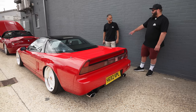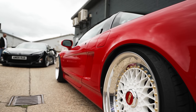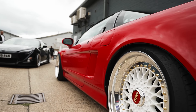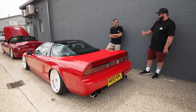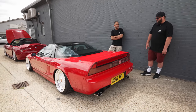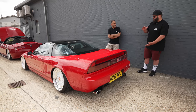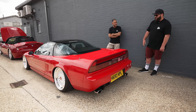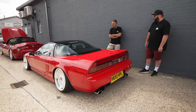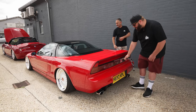He does split rims for a living so he's done those in his own workshop. He's used AirMix bags — he uses them on his Odyssey as well — and everything else is airlift. He's still got a load of boot space with just a small tank. Let's pop that trunk and see what he's done.